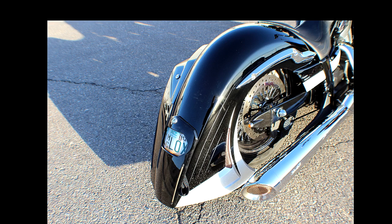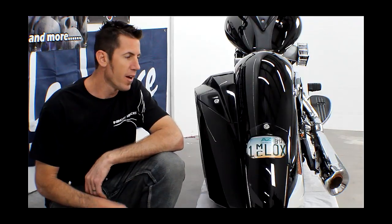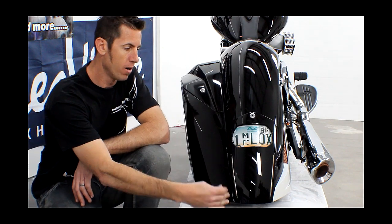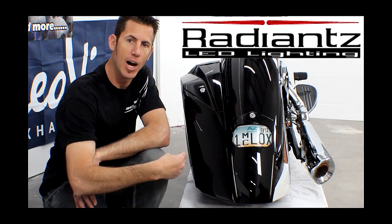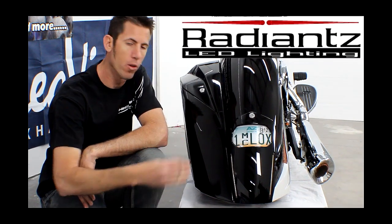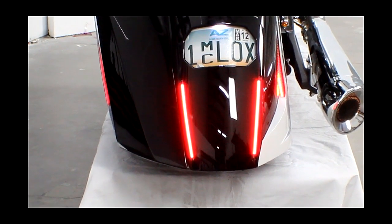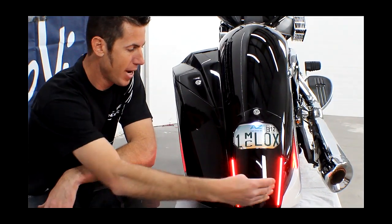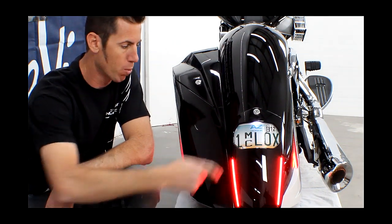The rear fender you see here is absolutely one of a kind. It is new from Low and Mean and you're going to see this on a lot of different models. On our rear fender we've integrated a side bag with our rear fender, and we've sunk in our Radiance LEDs for running, brake, and turn signals on the sides. Not too shabby — you get really bright LEDs on both sides of the bike and the center as well, and you can see the license plate light lights up really well.